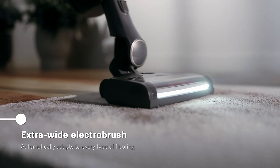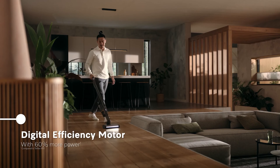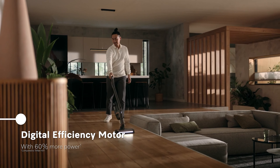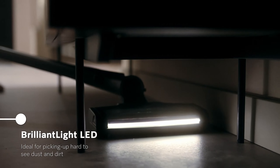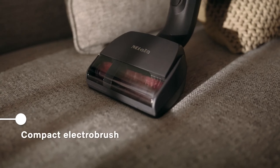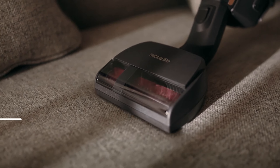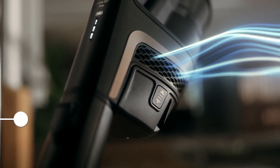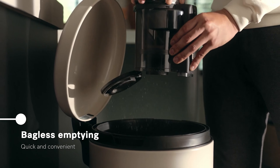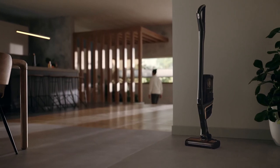The HEPA Lifetime Filter captures 99.99% of fine dust and allergens, ensuring cleaner air for your home. With a runtime of up to 60 minutes, it offers plenty of cleaning time, and the Triflex system allows you to adapt the vacuum's body for maximum flexibility. The pet hair removal system is highly effective, making it ideal for households with furry companions. Additionally, its stylish Obsidian Black finish adds a premium touch.